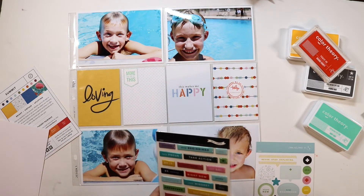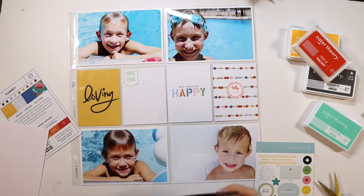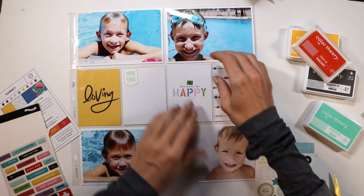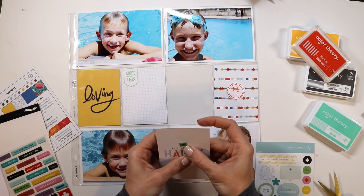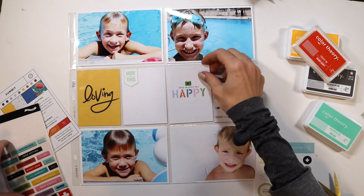and I wasn't sure which color I wanted to use, so I stamped it in a few different colors, and you'll see in a minute that I'm going to end up changing that. I also grabbed the puffy stickers that came in the kit, and I'm just going to add one to the top of that card.